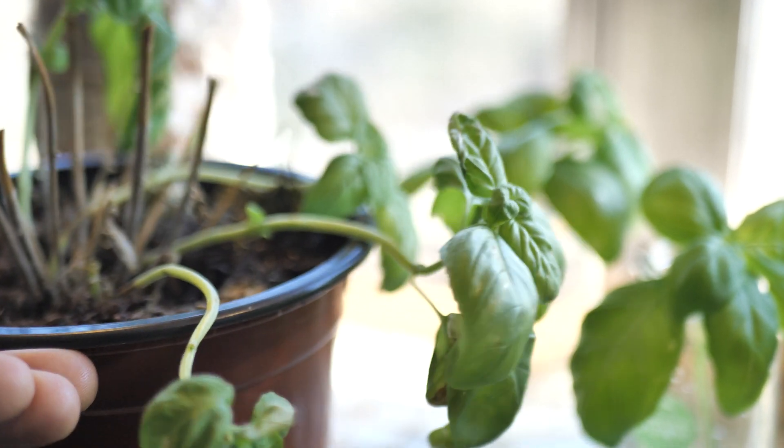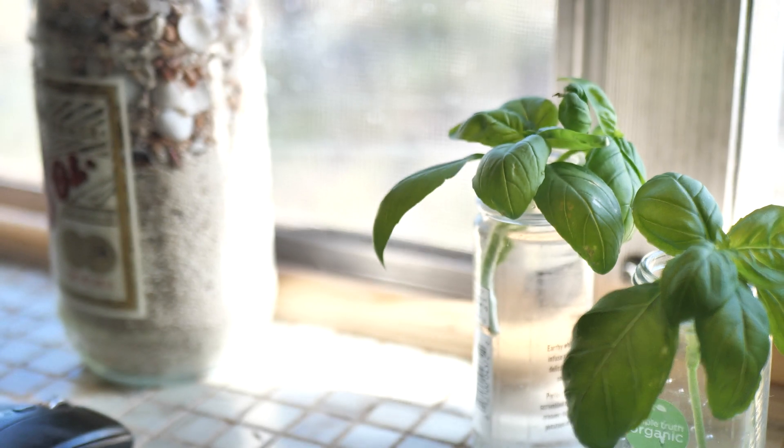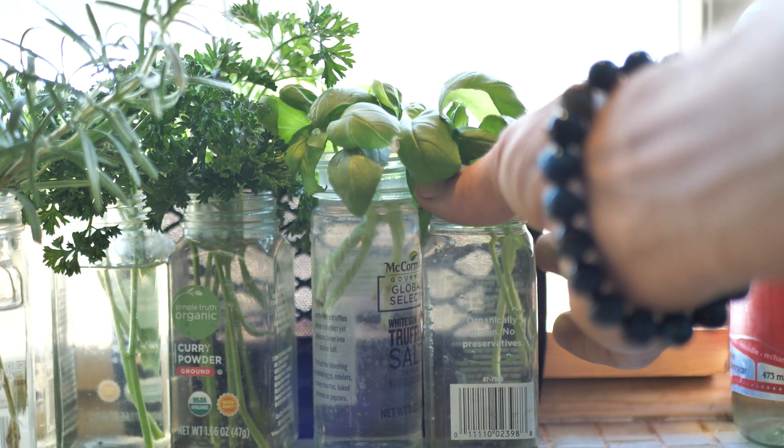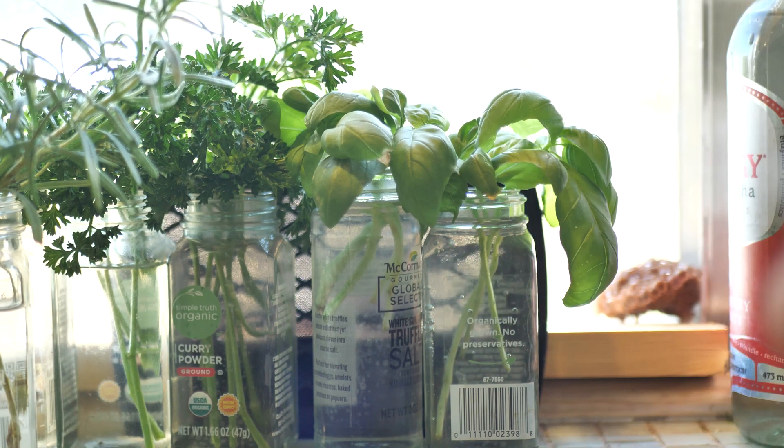Once you've placed your basil in the jar, just go ahead and put that in a well-lit place to encourage the growth. The water may become cloudy or need to be refilled, so I just recommend dumping it all out and refilling it every two to three days.